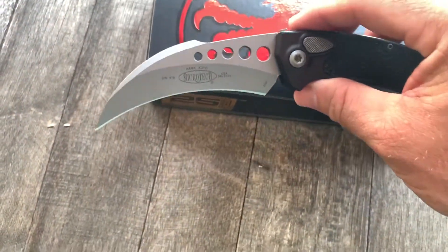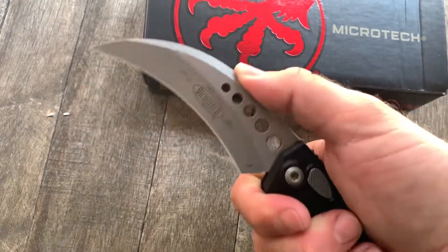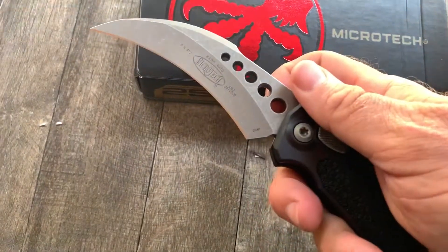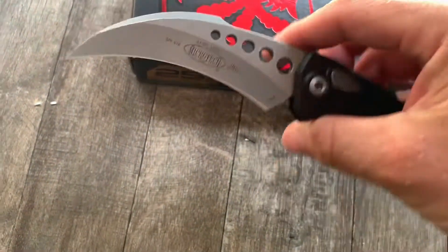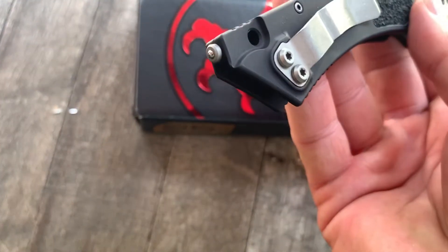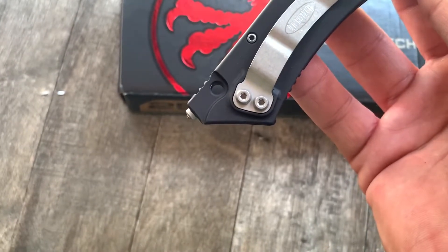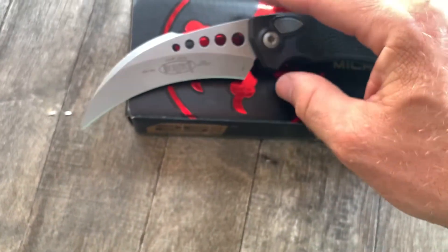Cool blade, love that design. Finger control up here — this is in 204P, just beautiful stuff. Nice pocket clip, glass breaker on the end, and a lanyard hole. Get them at gearbarrel.com.